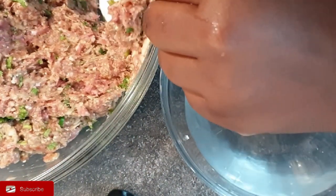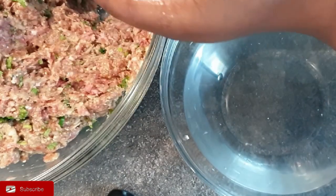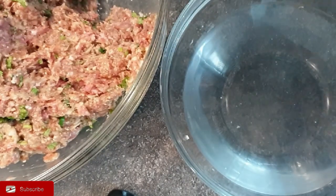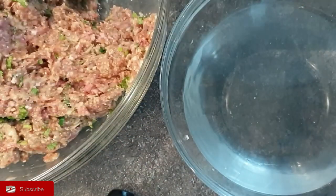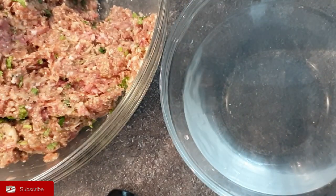Just continue with the same process: dipping your hands in the water, taking a portion of the meat, and making a ball from it. You can see how smooth they are and they're all the same size as well. Here you have the meatballs — I'm setting them aside as you can see.